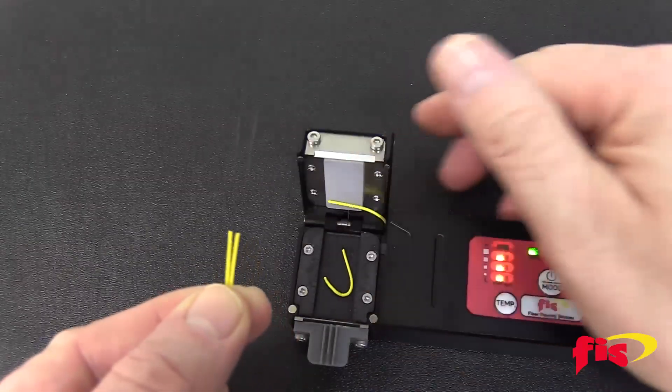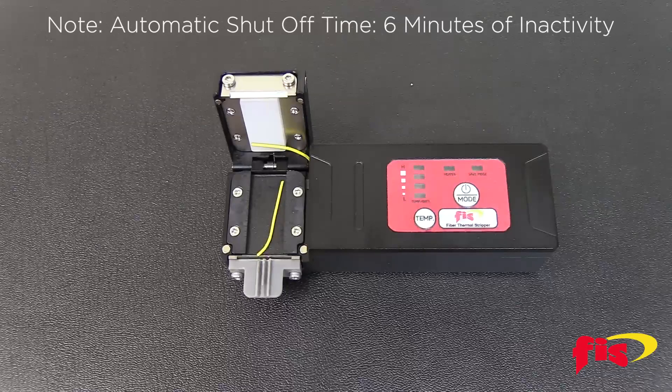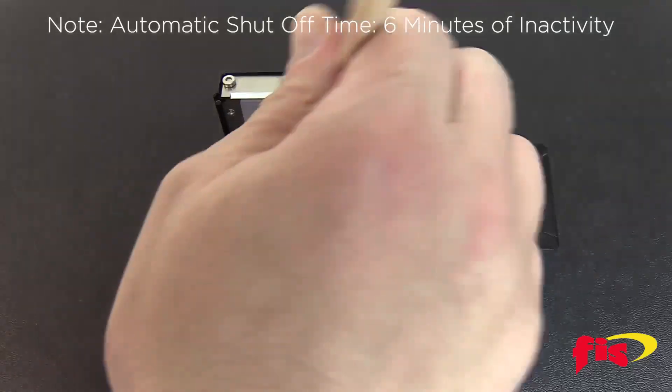The buffer jacket is now removed and the fiber is ready for cleaving. To clean, gently and quickly brush out the buffer debris from the heating plate. Do not touch the heating plate — it is extremely hot.